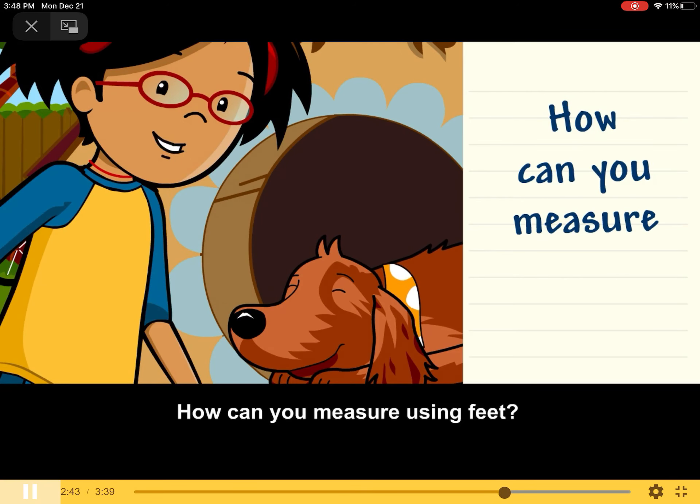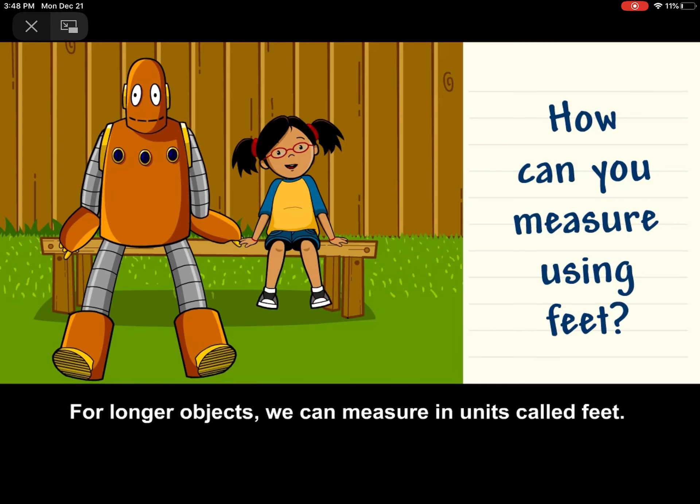How can you measure using feet? For longer objects, we can measure in units called feet.